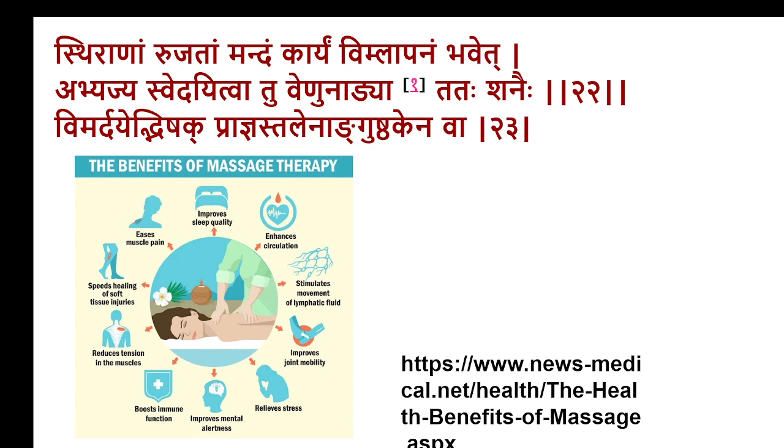Massage centers and spas are popular presentations of Ayurvedic treatment now. The advantages which are now demonstrated are: it improves sleep quality, enhances circulation, stimulates movement of lymphatic fluid, improves joint mobility, relieves stress, improves mental alertness, boosts immune functions, reduces tension in the muscles, speeds healing of soft tissue injuries, and even eases muscle pain. These are proven advantages of massage therapy.